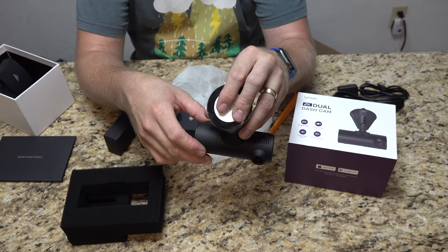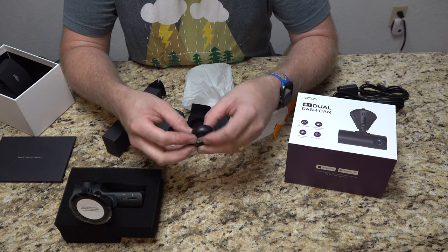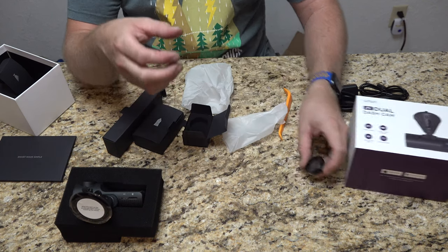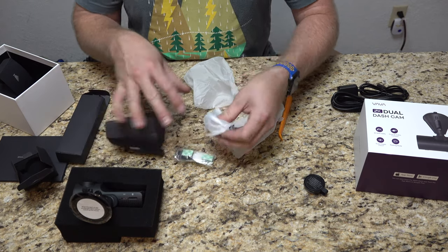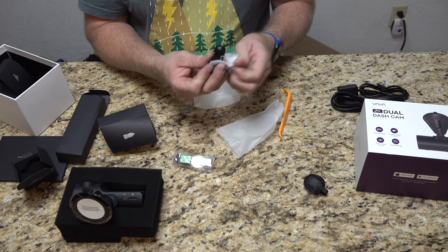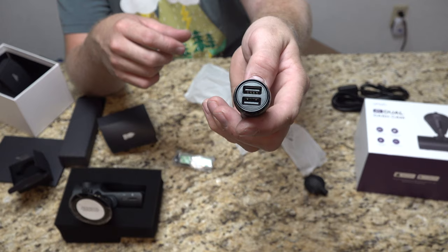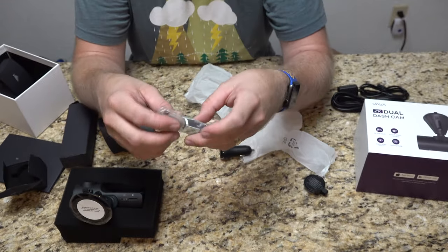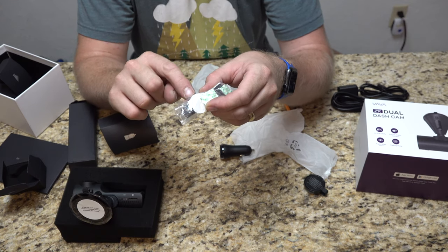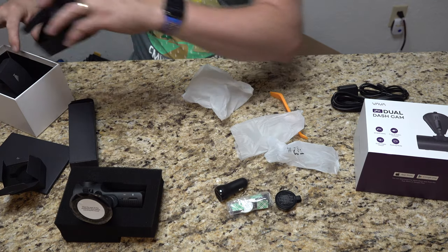We're going to be hanging the camera from the suction cup — mounting it downward. In this box here looks like one of those buttons — just a save button, a trigger event button. They also give you a USB adapter for your vehicle to power it. It has a dual outlet, so I can still plug in my smartphone. They also include some adhesive clips and an adhesive circle for the button.